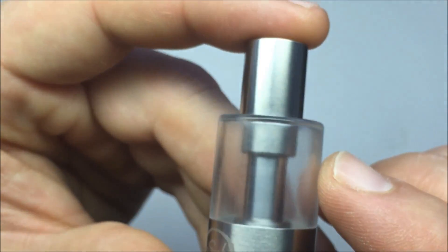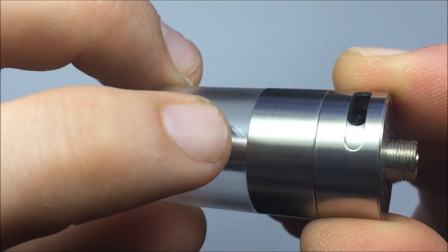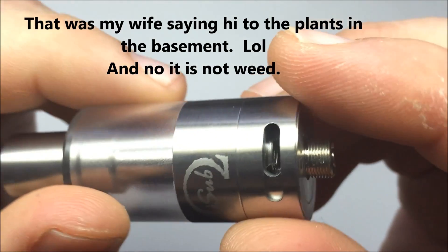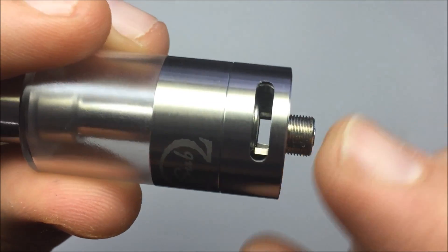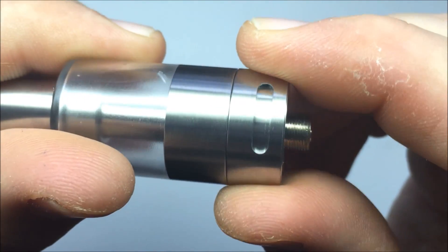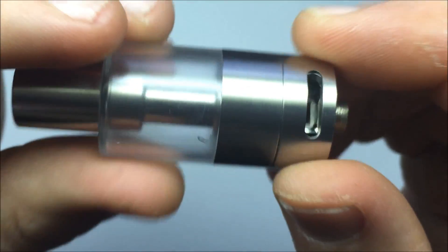On the outside it says iSub. There's the bottom. This is fully open — you can see right through. Huge airflow. You can close it off and then it locks — it's a slide. It's tight enough that it's not going to move but loose enough that it's not hard to turn.